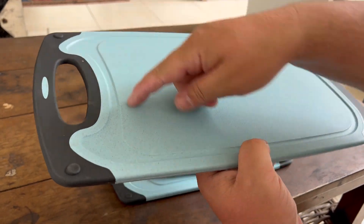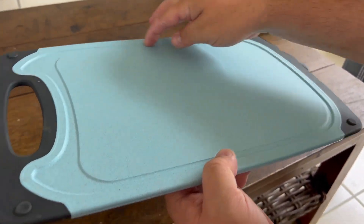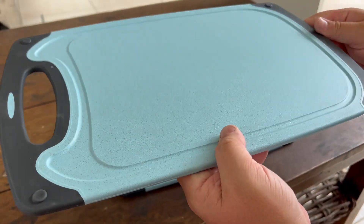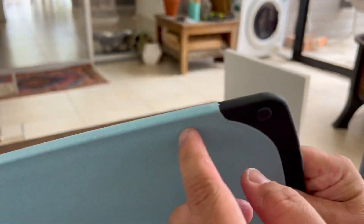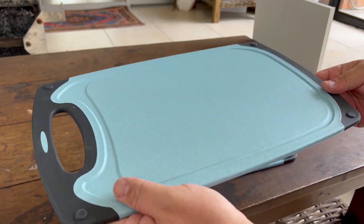I love the grooves around the edges — if you have something juicy like a cut of meat, it will drain and collect in there instead of dripping off onto the floor, which is really annoying. There are also little rubber feet on both sides so it won't slide easily and will have a good grip when set down.